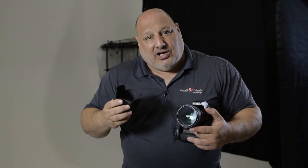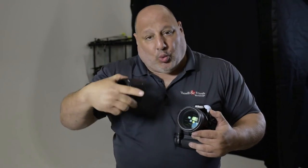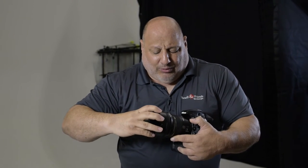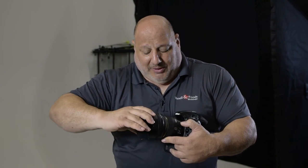We all know we use a lens hood when we're outdoors photographing subjects, so we don't worry about lens flare coming in from the sun. Well, inside a studio, we're not really too concerned about that happening.